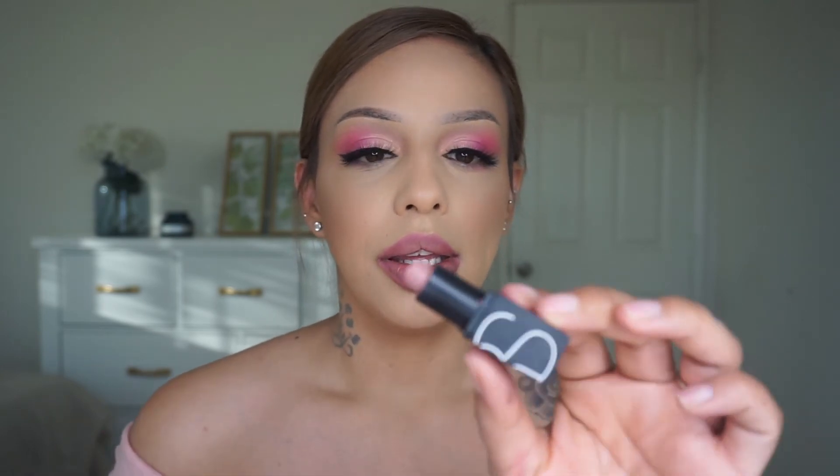My lips feel nice and moisturized. I'm going to use the NYX Matte lip liner in Whipped Caviar. Then I'm going to go with this beautiful shade — I think it's called Pore — it's a sample I got when I used to work at Ulta. It's a mauve color from NARS and it's so beautiful. I've honestly had it for a few years.